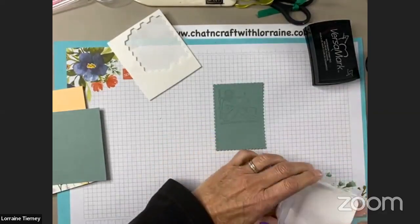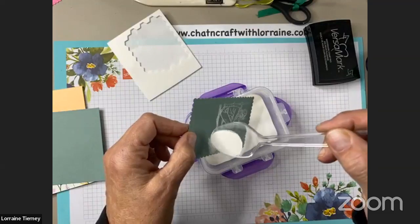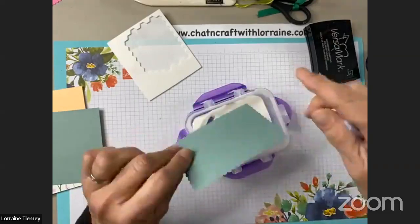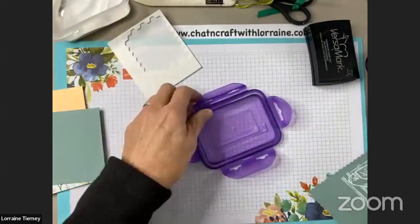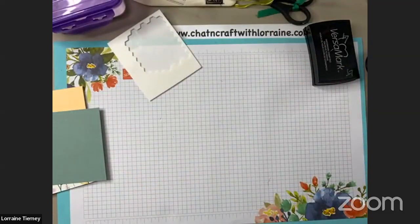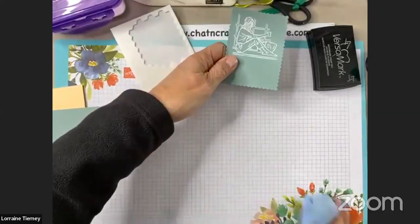I did not wipe this one with the embossing buddy first — I did do it as I was setting up, so we'll see if that's enough to help me get the embossing powder where I want it. We do get this stuff everywhere — I forgot to put my piece of paper back down. I'll have to clean off a little bit. Now we're going to do the same thing — abracadabra, alakazam — and here it comes back all melted. There's a little bit of embossing powder, gritty and grainy. Okay.